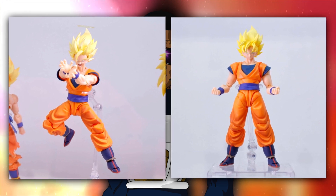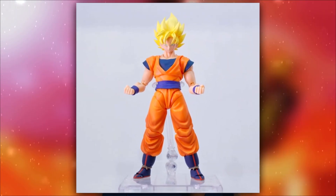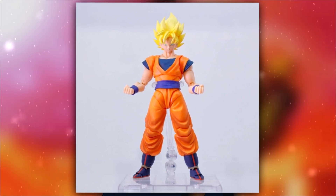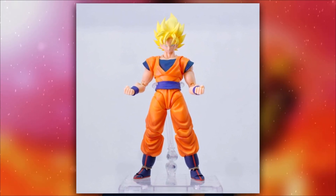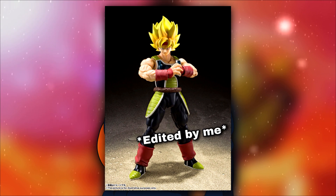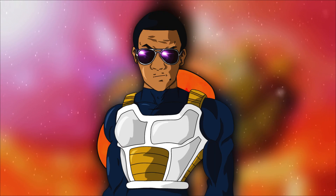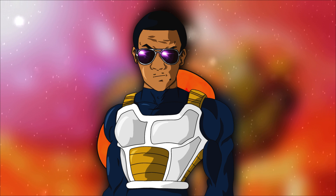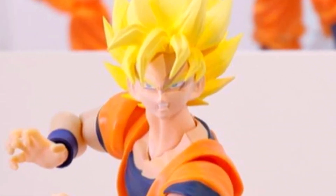Regardless of whether they're two separate figures or not, this is amazing. We finally have a 2.0 Super Saiyan Goku. I genuinely thought the first time we'd see a 2.0 Goku Super Saiyan head sculpt was going to be with the Bardock that's coming out next year. But I don't even think we're gonna get a Super Saiyan head with that Bardock — if we were, it probably would have been shown off by now.